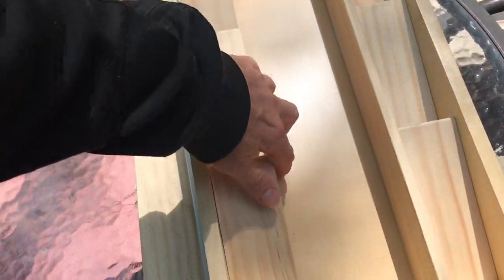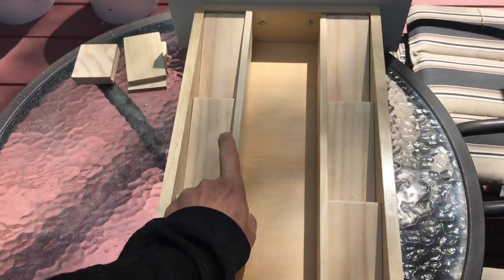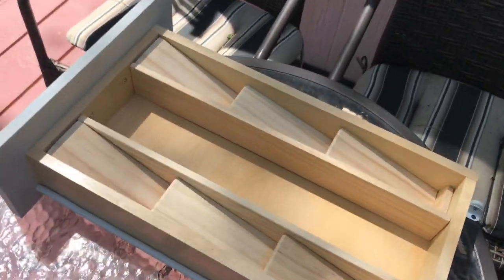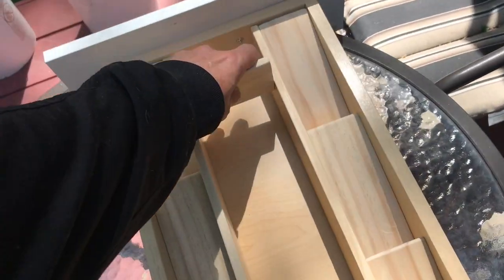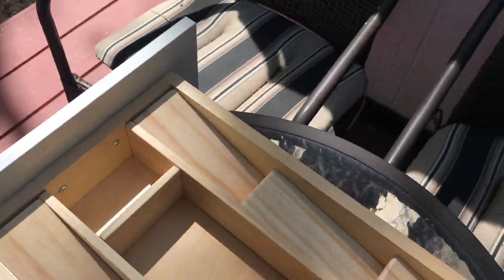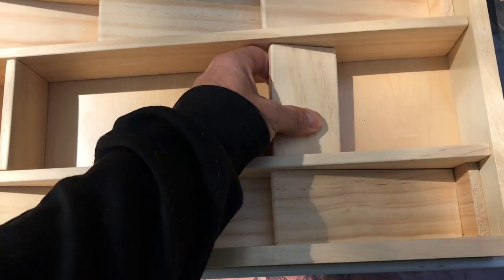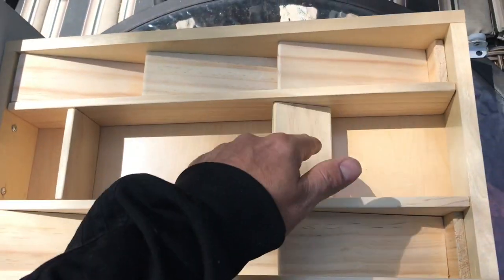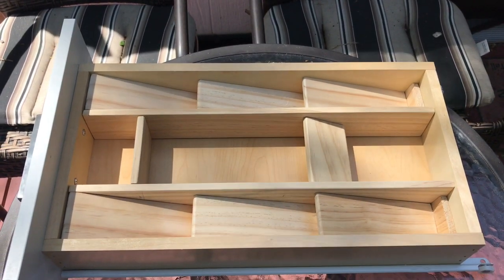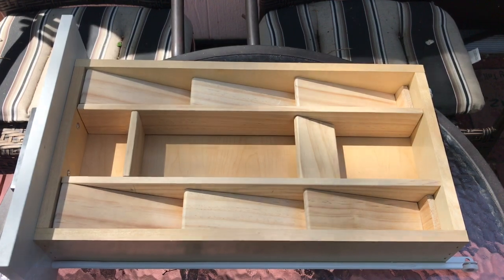I've made sure to dry fit everything just so that I know it's going to fit all of my utensils. I've got these two pieces here that are cut right at the width left over. I'm installing one there for a little divider. And then this one here is planned to go on the same angle as these two because this will hold my steak knives. That's pretty much the gist of it — all I've got left to do now is nail everything together and put it in.